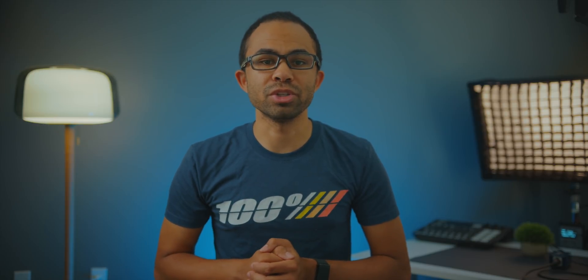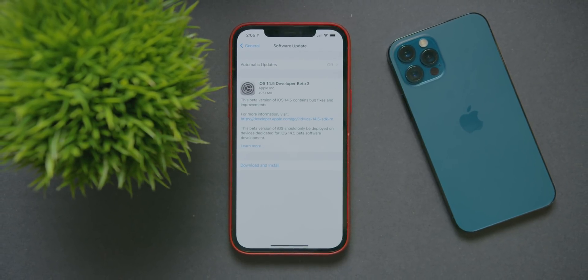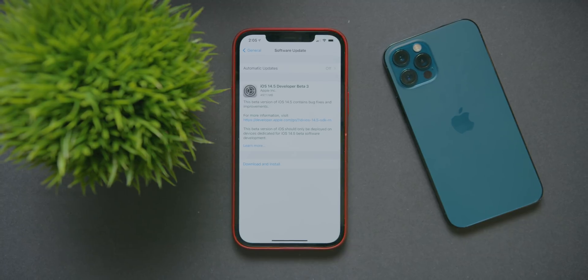Let's get into some of the finer details of this new update. The first thing is that we have a new build number: 18E5164H. As for the total update size, since it was downloaded directly from the website, the complete update file was 5.96 or 5.69 gigabytes for iPhone 12 Pro Max devices. Moving on to the modem firmware — that too has changed here in beta 3, and that new modem firmware number is 1.62.02.